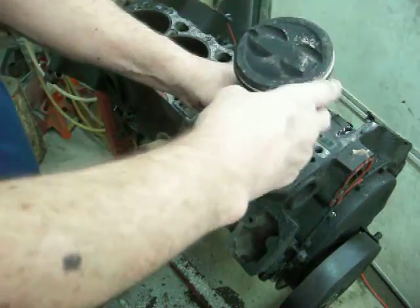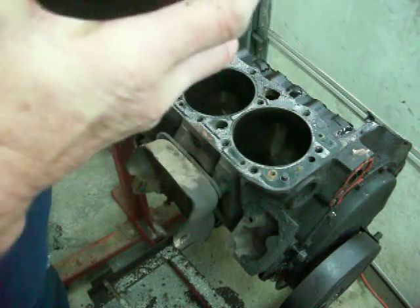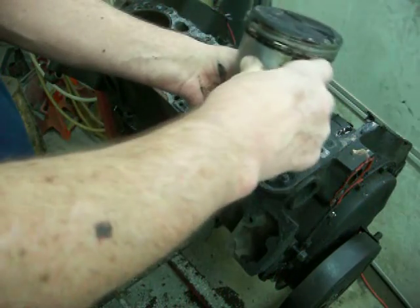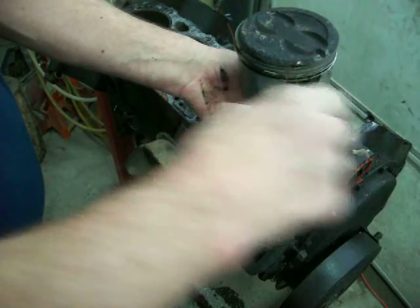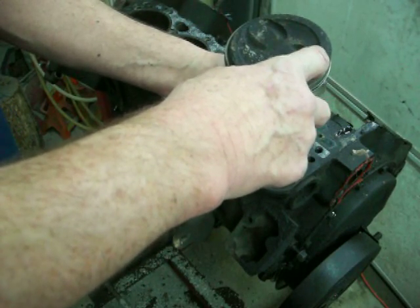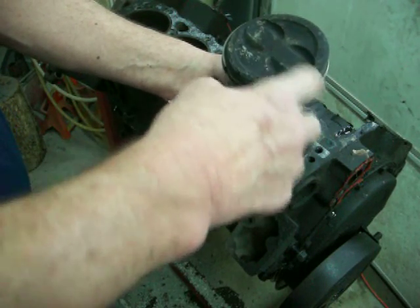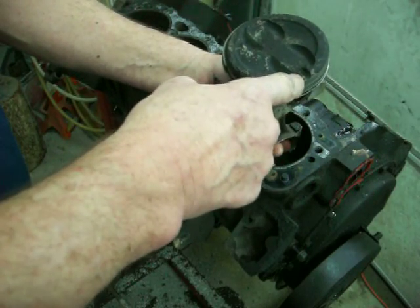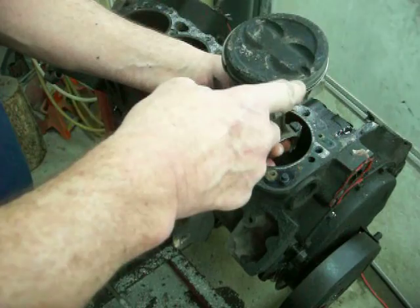The piston would be down inside the cylinder — actually this one is number two but it would be down inside. The notch faces the front of the engine — a little notch. On this Chevy, this is an '88 to '90-something series engine and I believe it's a 5.7 because it has a 4-inch bore.